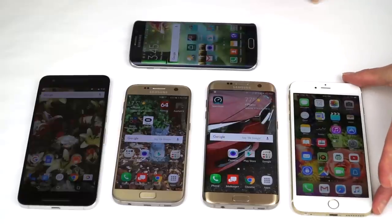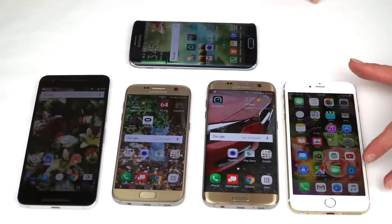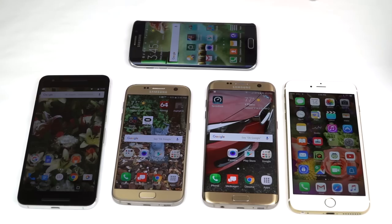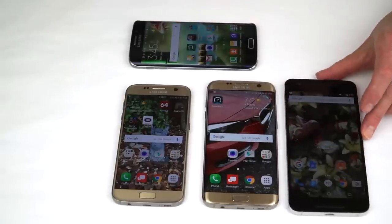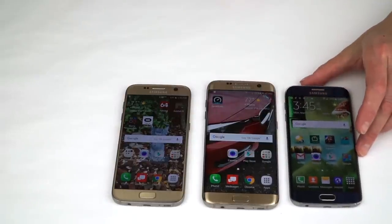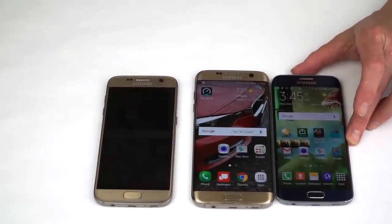Next we have the iPhone 6S Plus — also 5.5 inches — and it's just a big monster compared to the S7 Edge. Significantly larger; Apple has bigger side bezels and traditional sides on the phone. On this end we have the giant Nexus 6P, another very big phone. And lastly, this is last year's S6 Edge — not the Edge Plus, which was the bigger phone — so you can see the difference in size. If you had the S6 Edge, the S7 Edge will be bigger.